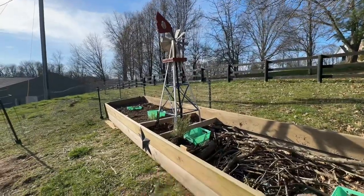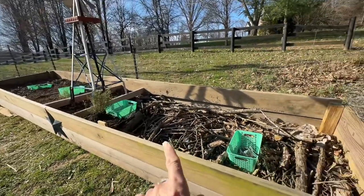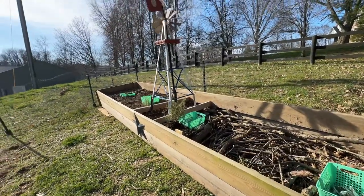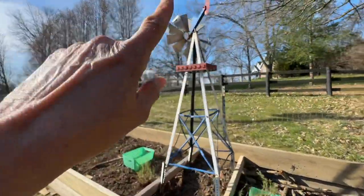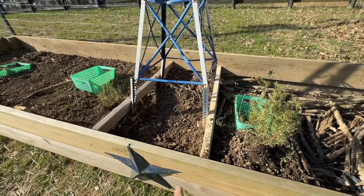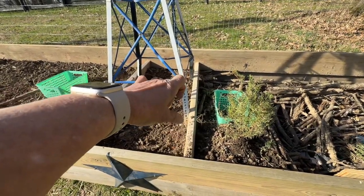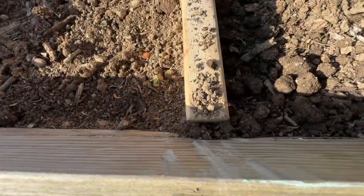So I'm just kind of giving you the final of what I got accomplished today. You can see here I still need to fill in the dirt. Here we go. So here's the windmill. And then I put some 2x4s in here. The hope was to pull these boards — they're 48 inches — and pull them together, but it didn't quite work out that way.